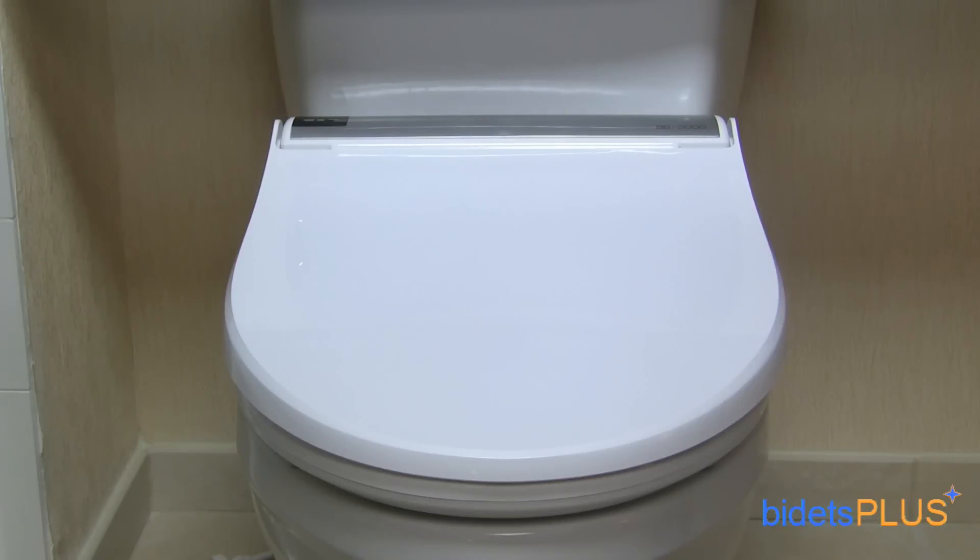Hi, this is Lindsay with Bidets Plus, and today we'll be reviewing the BioBidet BB2000. The BB2000 is BioBidet's newest bidet seat and features several upgrades over their previous generation models.